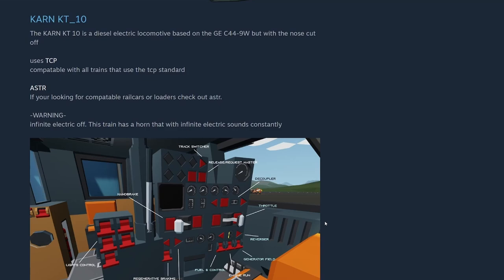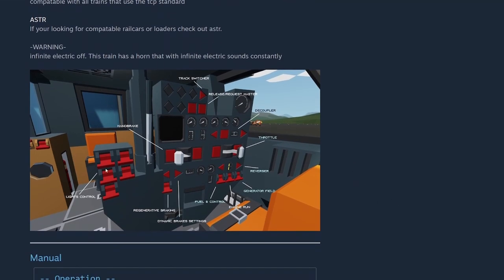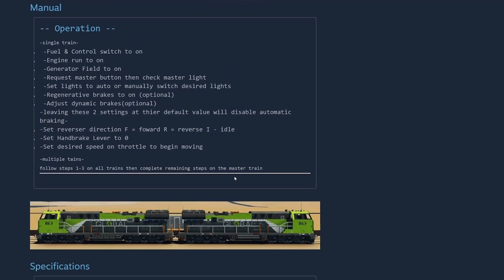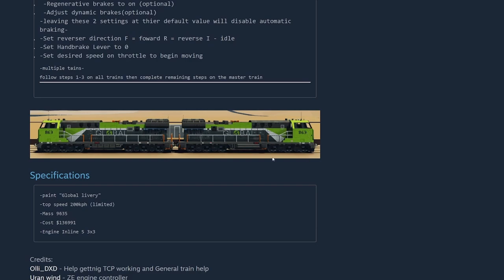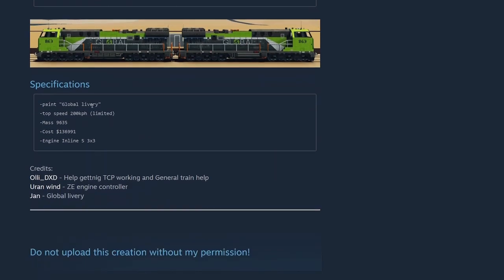Uses TCP compatible to all trains that use TCP standard. Check out ASTR if you're looking for compatible rail cars. Warning: infinite electricity is off — that's how I do everything. The train has a horn that with infinite electricity sounds constantly. Really like these types of pictures — makes it easier for me to look it up, you can see all your requisite switches. Top speed 200 kilometers an hour, limited. Mass 9635. Cost 136,991 — she's not cheap. Inline five, three by three. Credits: Ollie for TCP help, general train help, engine controller, and global livery.